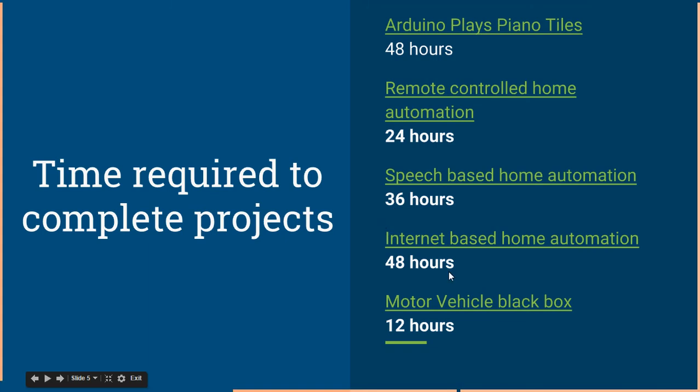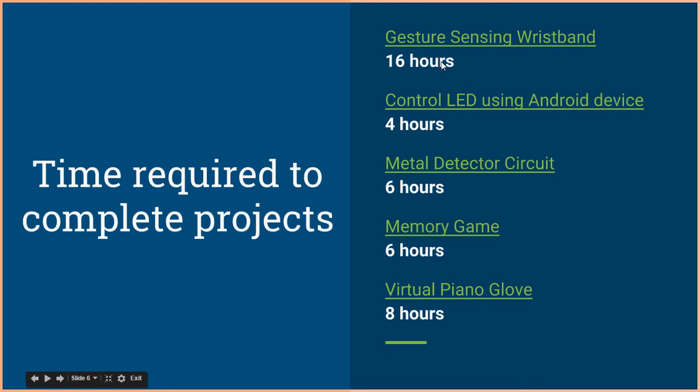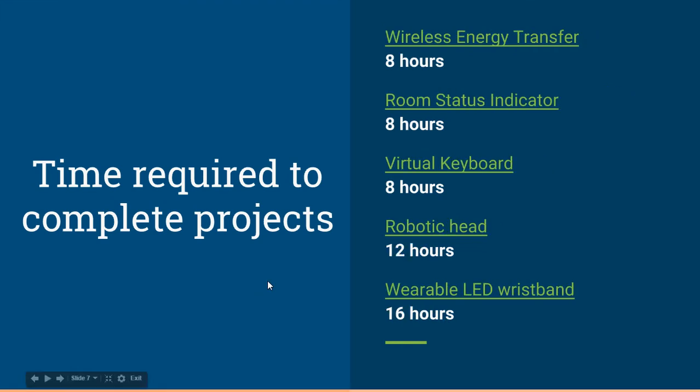I'm not going to go into the details of all these projects in this video, but I'll share this presentation so you can click on each one to go to the project page. More projects: gesture sensing wristband — 16 hours; wireless energy transfer — 8 hours; virtual keyboard — 8 hours; robotic head — 12 hours; wearable LED wristband — 16 hours. You can do these in just a matter of hours.